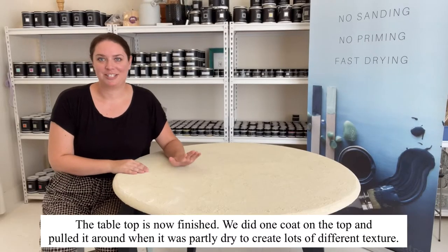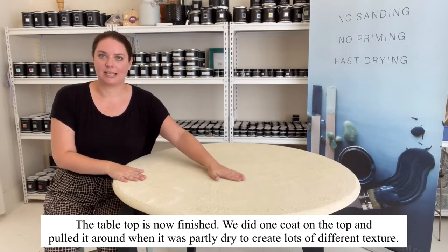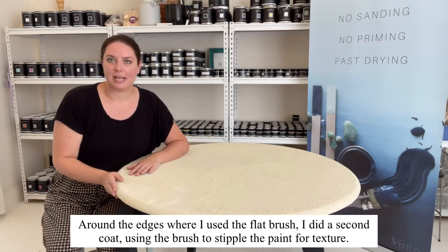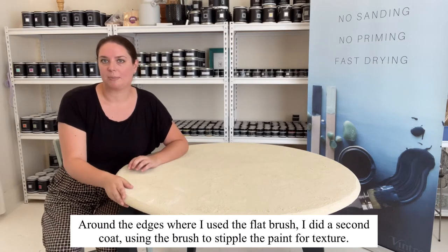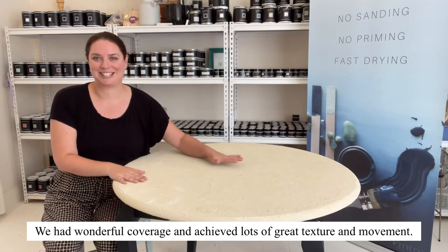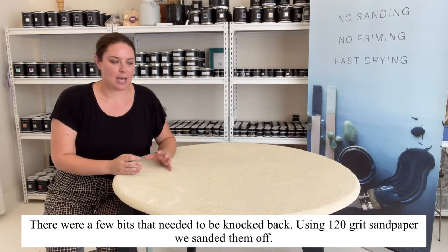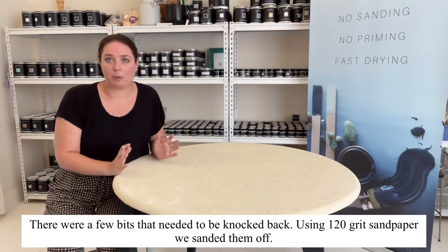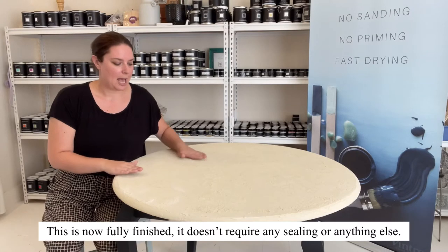I have finished the tabletop now. I only needed one coat on the top, and as I showed, I pulled it back using the spreader tools to create all this different texture. Around the side I did a second coat with the flat brush and just pulled it up and stippled it a bit. Wonderful coverage with this fantastic texture. There were a few bits where it had come up a little high, so I used some medium to rough grit sandpaper — 120 grit — to sand those bits back and knock off anything I didn't need.